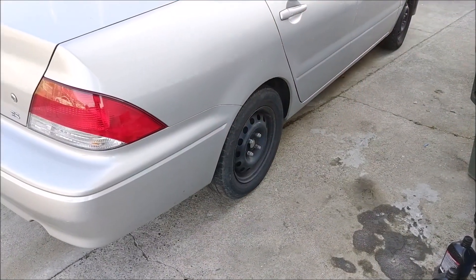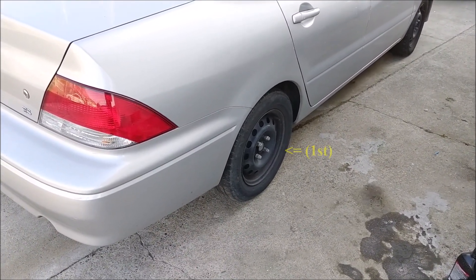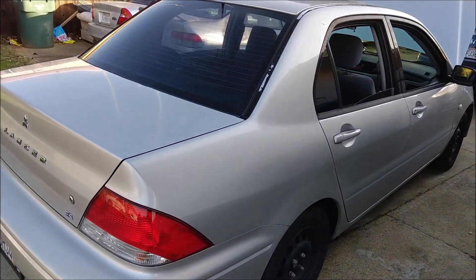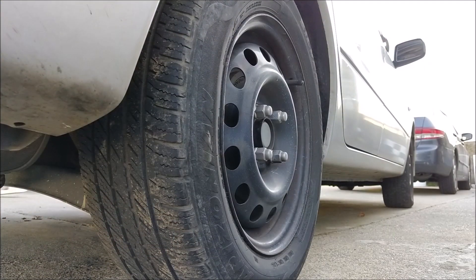You're going to need to bleed from each tire. You're going to first bleed from the rear right, then the rear left, front right, and finally the front left. You will first need to break loose all your lug nuts.